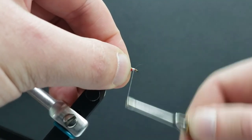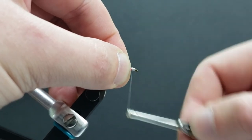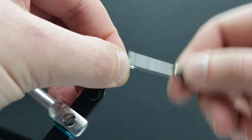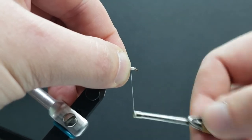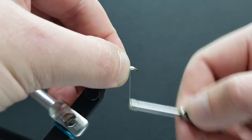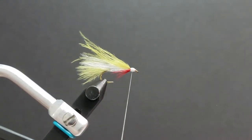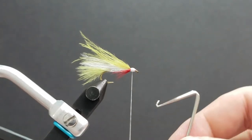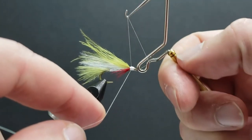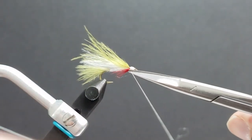Cinch all that down nice and tight. We're going to build ourselves a bit of a thread head so that we can glue on some stick-on eyes. Now that I've got that built up a little bit, take my trusty whip finish — don't need too many wraps because we're going to cover this in glue, just enough to keep it all from unraveling. Trim your thread off flush.